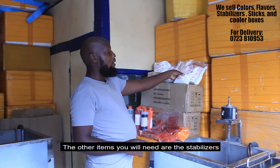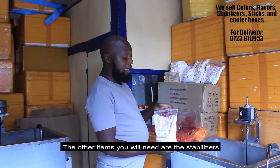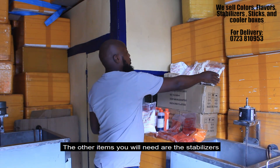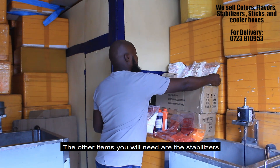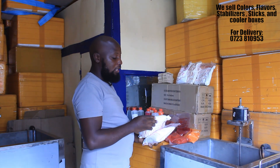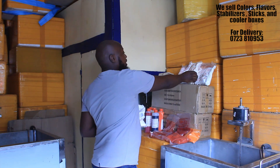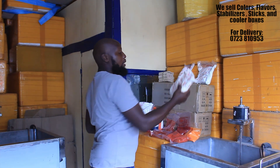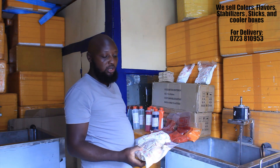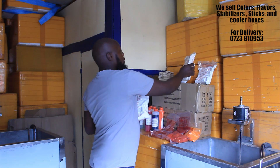The other things you need are the stabilizers in various forms. One of them is sodium saccharin — you can purchase this from a quarter kg. We also have aspartame, which is also an artificial sweetener. The aspartame and sodium saccharin go hand in hand. We also have the hardener, which is used to make your popsicles thick and ensure that they do not melt faster — that is what we call the sundown bubble.